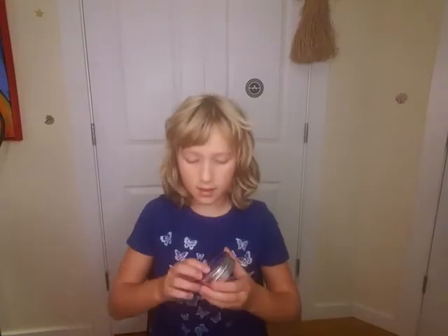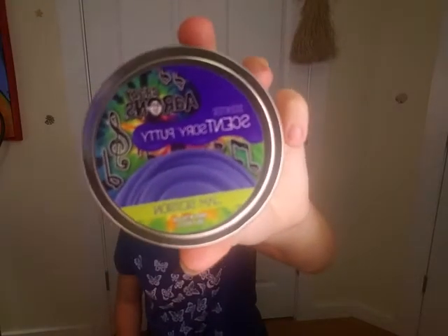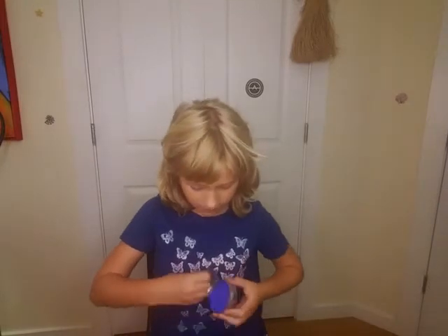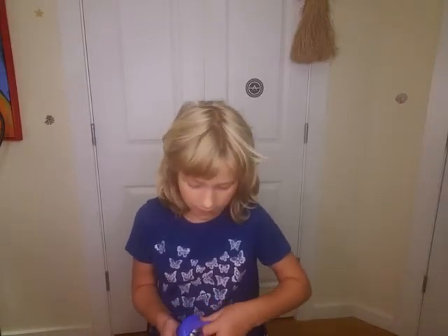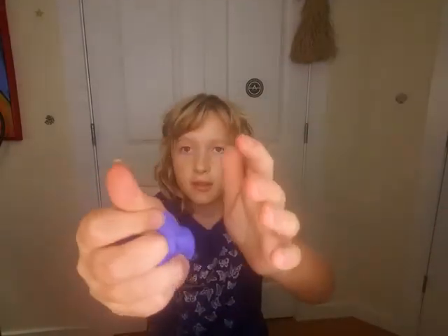Then I have this one — it's scented and it's called like 'Jam Session' or something. It smells really good, it smells like a blueberry. And this is also very stretchy and it feels good too.